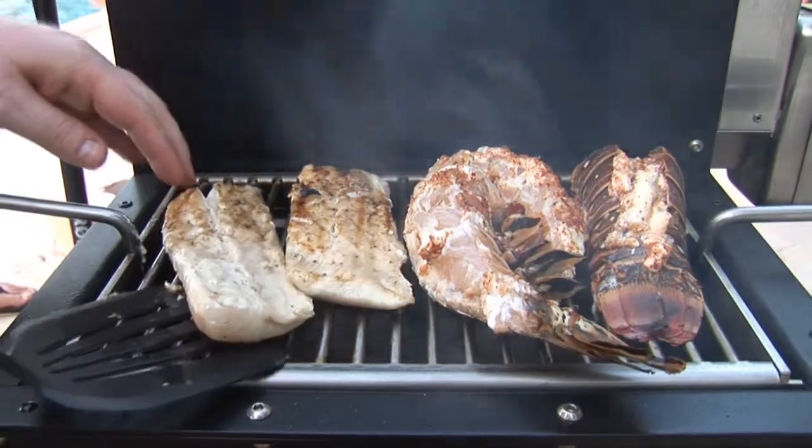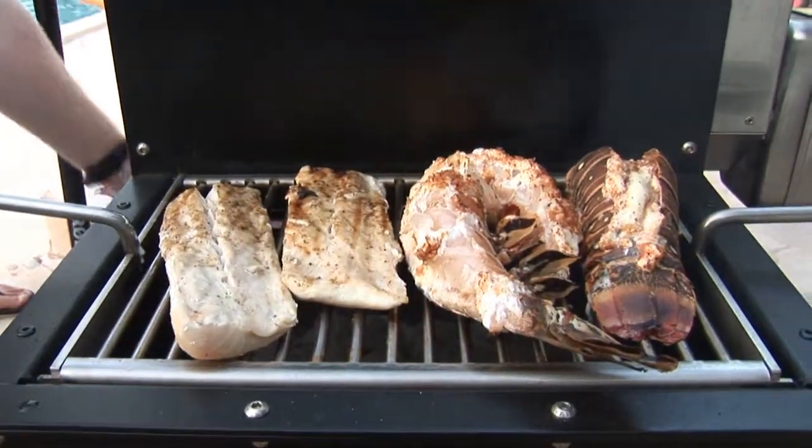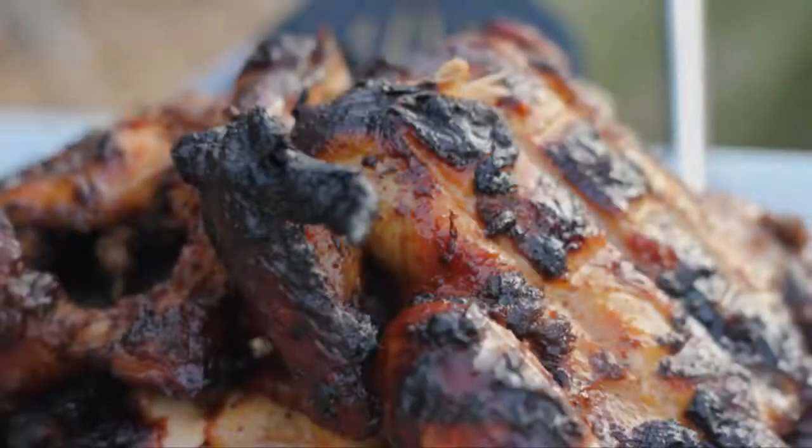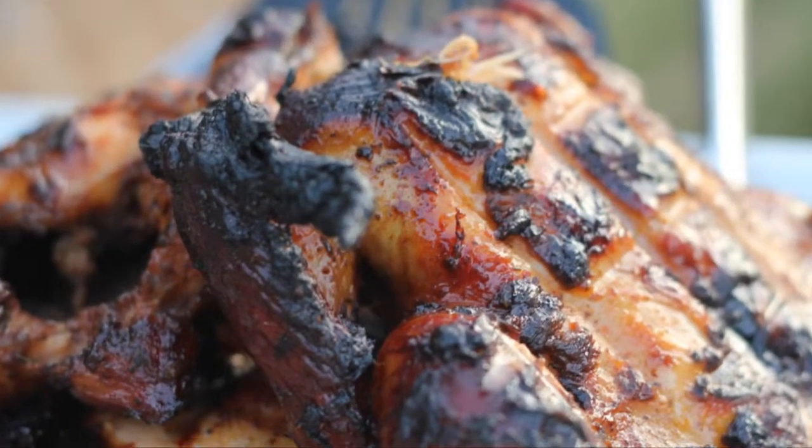Which one's mine, Charlie? I want the big one. You're gonna have to fight me for it — that's a big one, I'm sorry. You're gonna have to fight me for it.